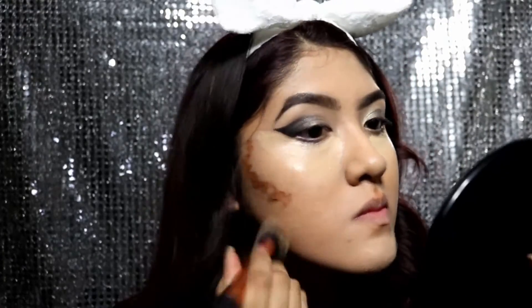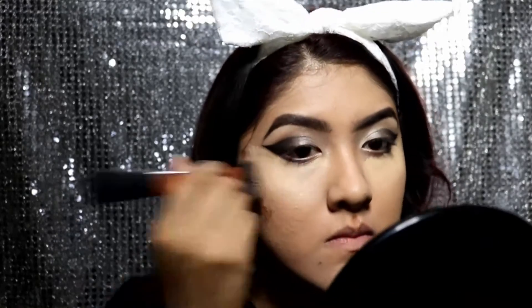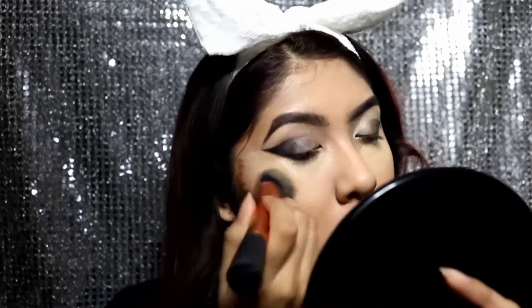I'm also going to go ahead and begin to do my contour and highlight, as you guys can tell right here, and then I'm going to blend everything out with my Real Techniques face brush — this is a perfect tool for blending out the contour and highlight.